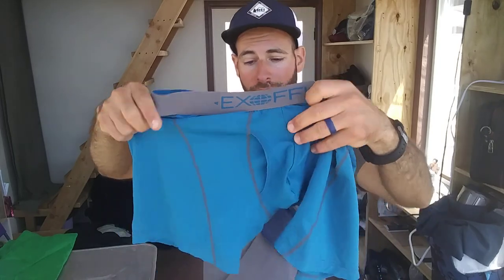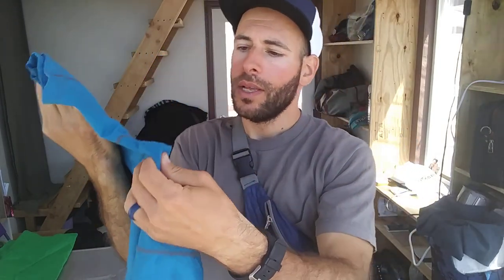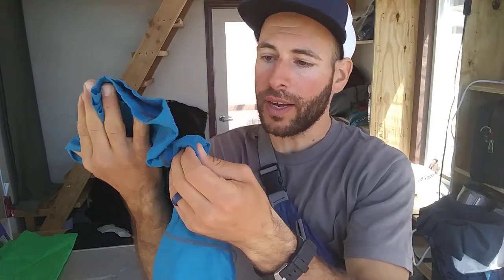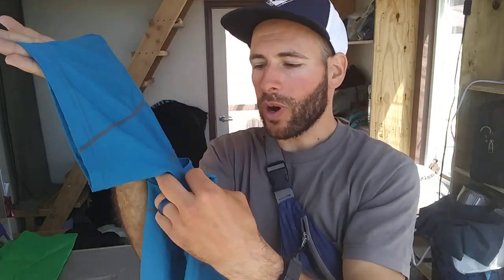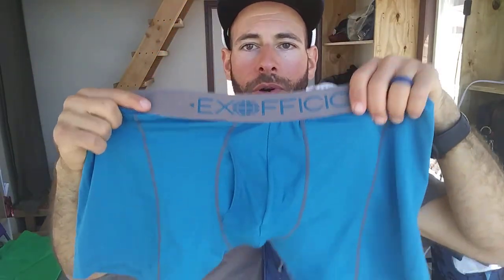One downside I found is that this sport mesh material ends up having kind of a velcro effect when worn — just right here in the crotch area, it'll end up sticking to itself. So it makes for sort of a weird fit when you're wearing it, because it just doesn't slide freely. It kind of crumples up there in the corners.